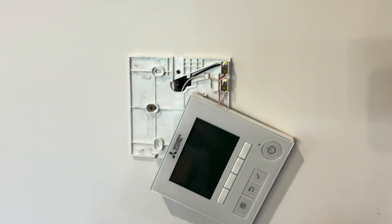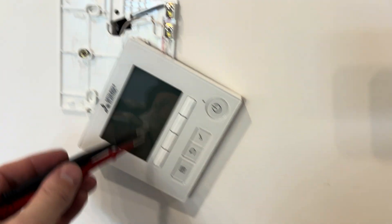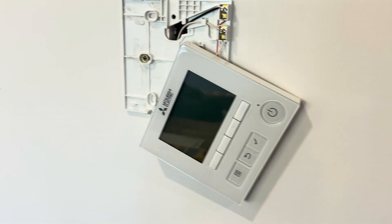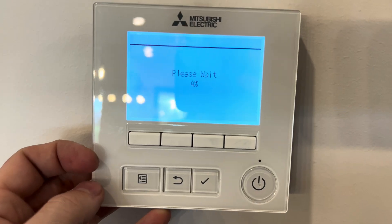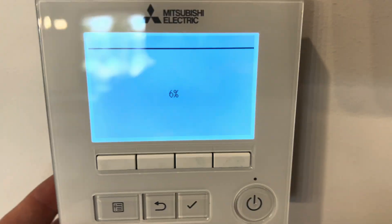I've given up trying to find roof access for the time being, so I'll just pop this controller off the wall. These get powered from the indoor board and it should be 12 volts DC power — which we have. So it's pretty likely it's just the controller. I played around with the connection from those wires to the back of the controller and we've got power, so let's see.